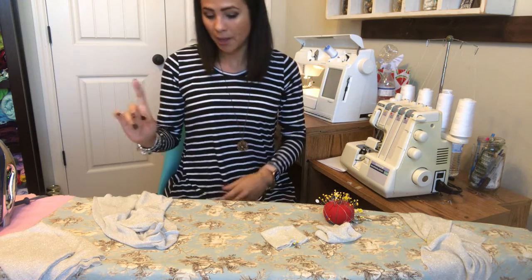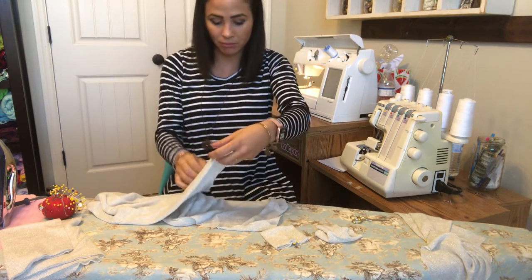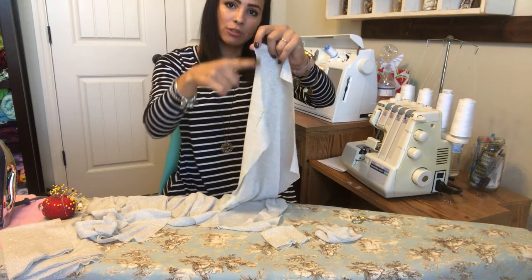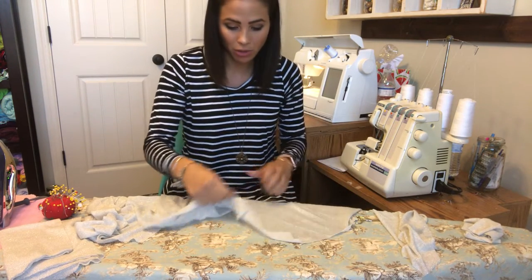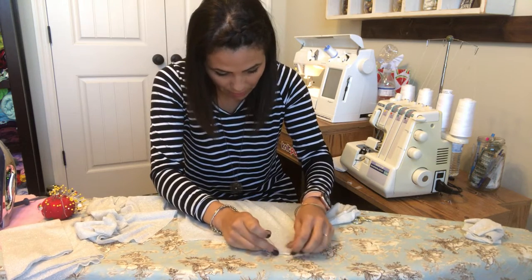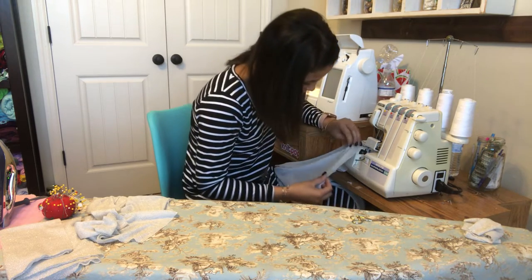The first thing you need to do is cut out your pattern. I have all my pieces already cut out. The pattern piece shows you which side is the front of your sleeve and which is the back. I already marked it — I put a pin on my sleeve where the front is, so I know this side attaches to the front bodice. I've already attached one sleeve to the front, and now I'm going to attach the other sleeve to the other side of the front bodice, matching right sides together, and serge along the raw edge.